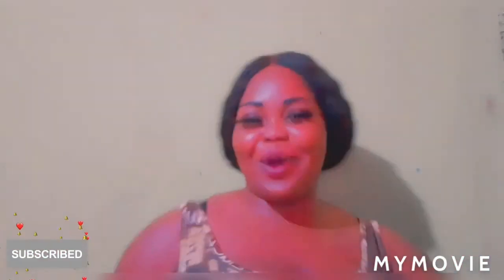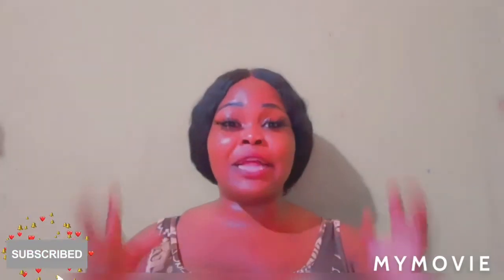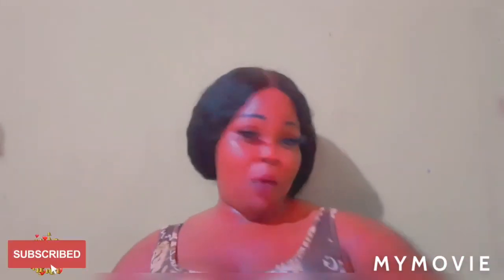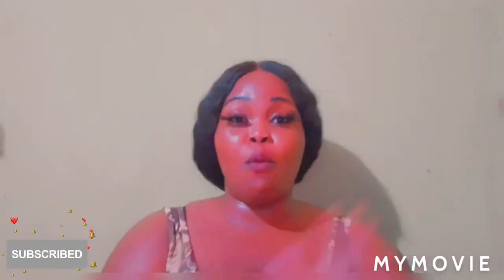Hey guys, welcome back to Samantha's Jamaican Skin Care. Today I show you how to use the Immediate Clear to bleach your skin even extra fast — for all those who want their skin chrome white and want to take care of their skin. Whether you're a girl or a man who wants their skin white, just stay tuned.